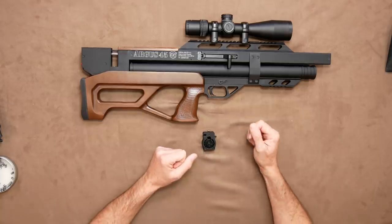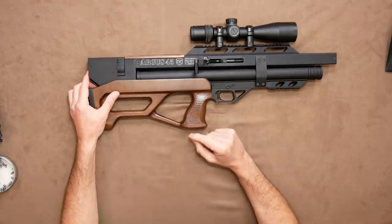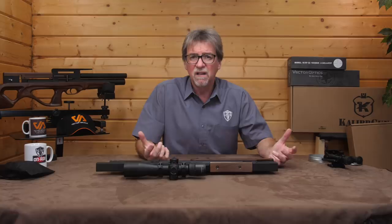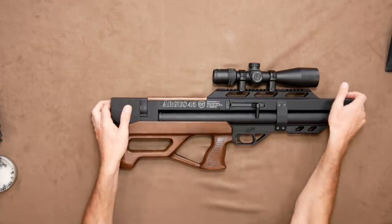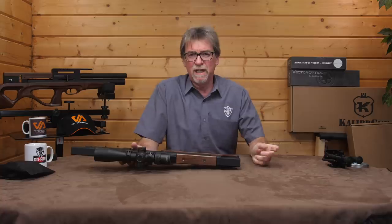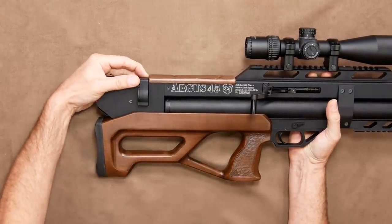To load this into the gun, simply pull back on the cocking lever and slot it in around the retaining bar in the breech. Then push forward on the slide lever and you're in — locked and loaded, as it were. It fits really neatly and flush into the gun, showing the thought they've put into making this. To remove it, you need to pull back on the side lever cocking arm and then push out from the left-hand side.